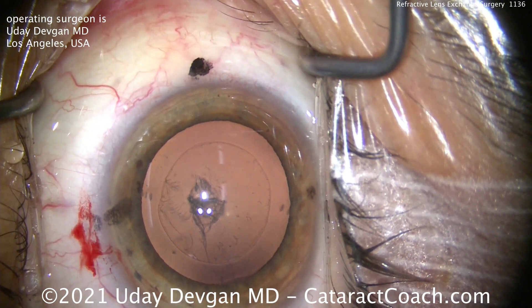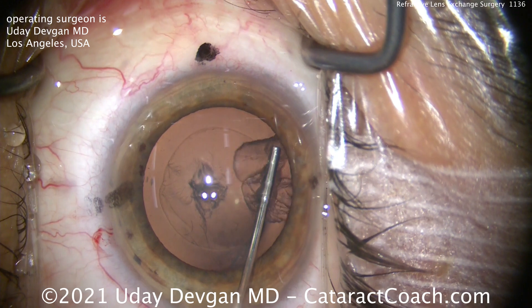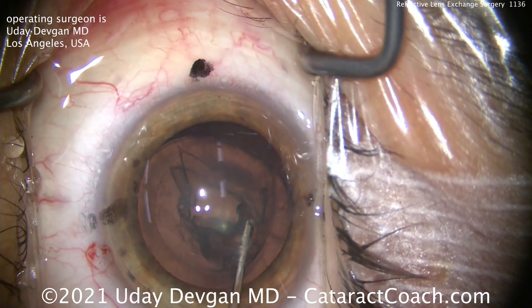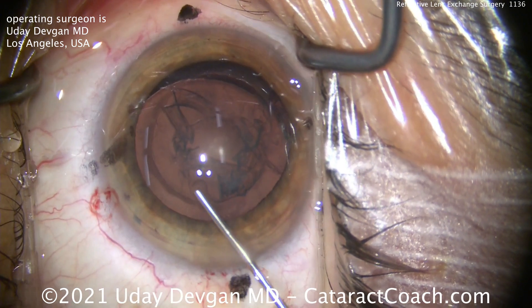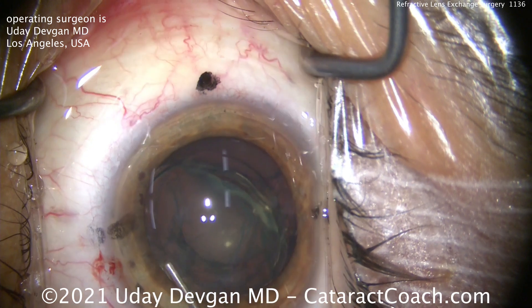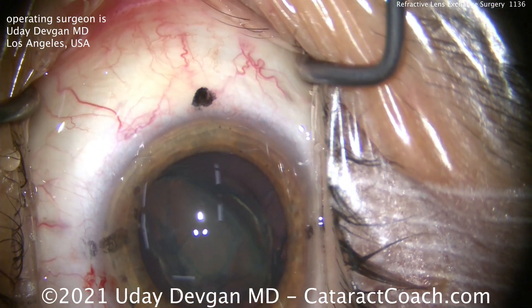The lens, of course, is very soft — there's no nuclear sclerosis here. So we'll hydrodissect and we'll get a fluid wave. We want to get the lens out of the bag, so let's do a hydrodelineation and get this thing up out of the bag. Another hydrodissection — there it comes up. A little delineation. I want that whole nucleus up, and you can see just how soft it is.